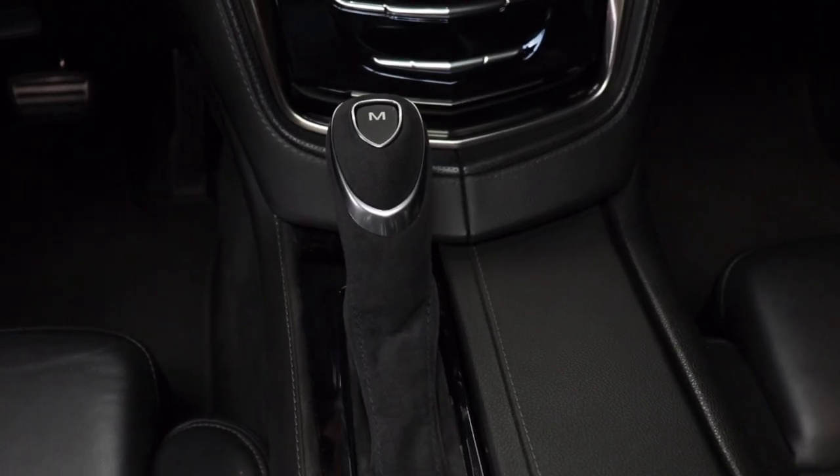Hey Cadillac fans! Are you considering installing one of those suede shift knobs in your CTS? Well in this video I'm going to show you how easy it is. You can literally get it done in less than 10 minutes and you don't need to go to the dealer to have it installed. Everything up next.